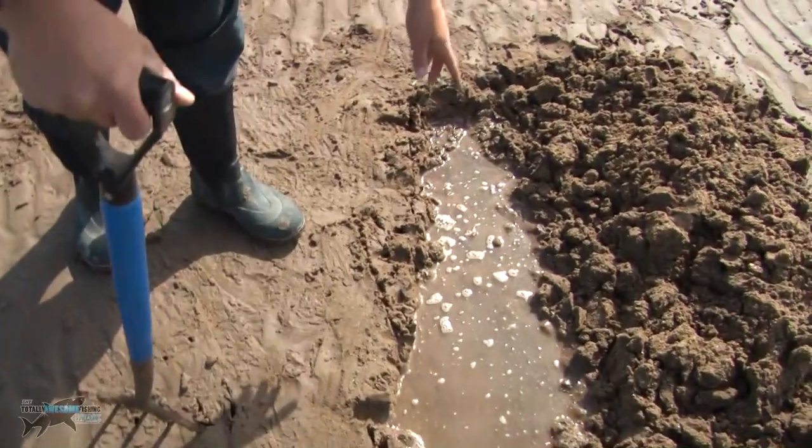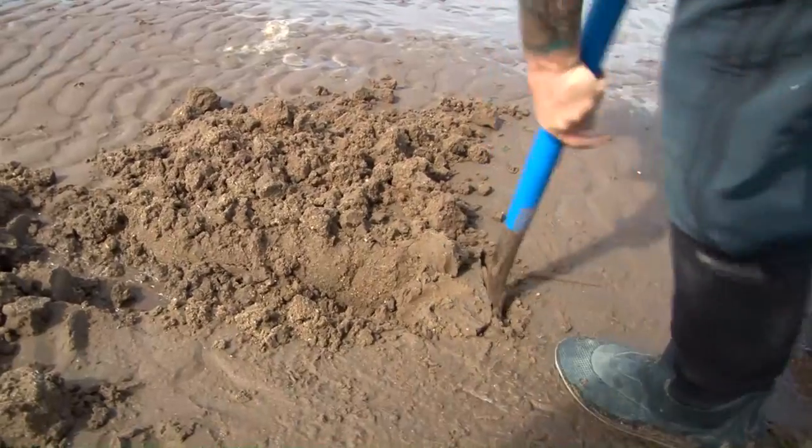While you're digging your trench, once it starts to fill with water — like you can see here — if you can't dig quick enough to turn the sand over before it fills with water, it's time to move on and start a new trench.